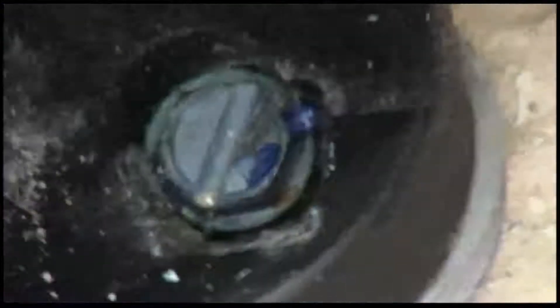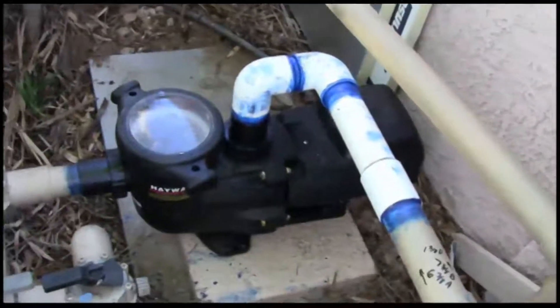The plumbing portion is complete and it's anchored with 3 inch masonry screws. It's in there pretty solid. So let's move on to the electrical.